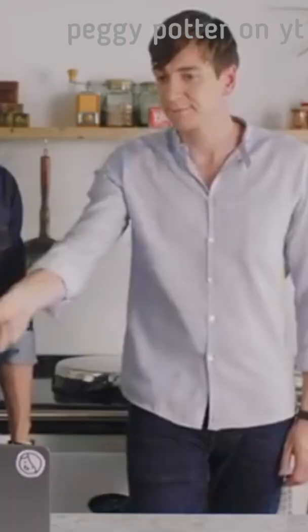Now give it a wave. Yeah. It's a very fancy wave. Very wave. Royal wave. Yeah.